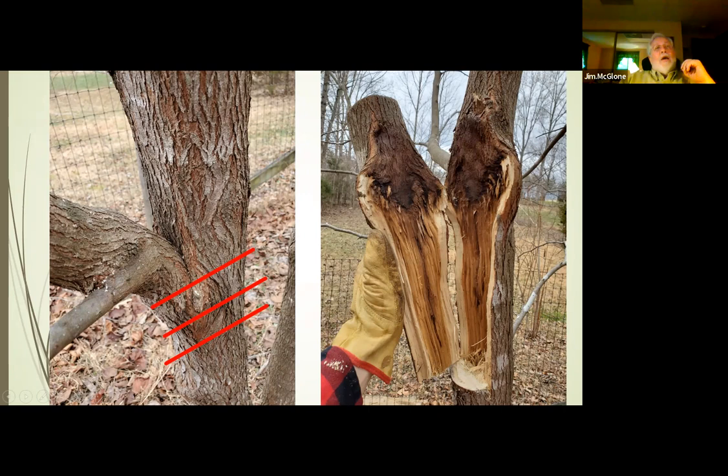With mature trees — even smaller ones like my crab apple — this is a situation I'm keeping an eye on. I notice these two branches are getting close together. I can still get my finger through there so I'm not worried about much rubbing yet, but down the line this is going to become a problem.